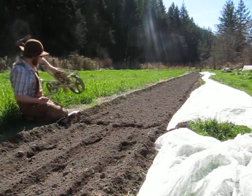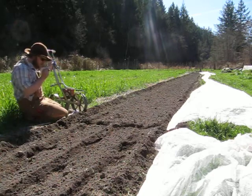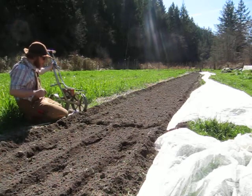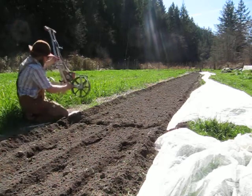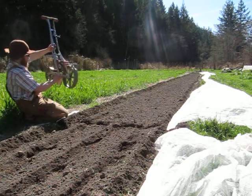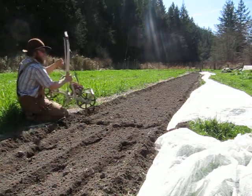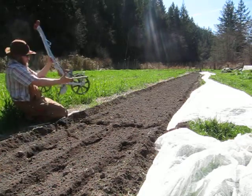Hello, here we are about to sow some carrots outside. If anyone's sowing some carrots, it can be quite a finicky operation. This machine does everything in one step — it furrows, it spaces, it fills your trench and tamps it down, as well as marking your row in one step.